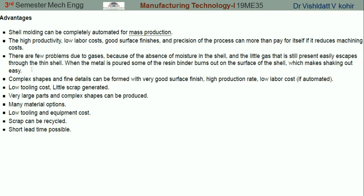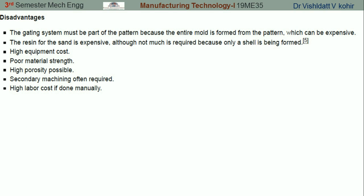Now let's look at the disadvantages. The gating system must be part of the pattern because the entire mold is formed from the pattern, which can be a very expensive process. The resin for the sand is expensive, and the equipment required also costs more. Poor material strength is obtained in shell molding, high porosity is also possible, secondary machining is sometimes required, and skilled labor is needed.